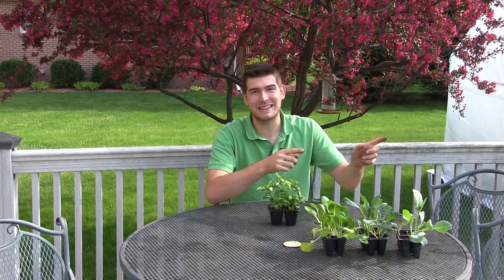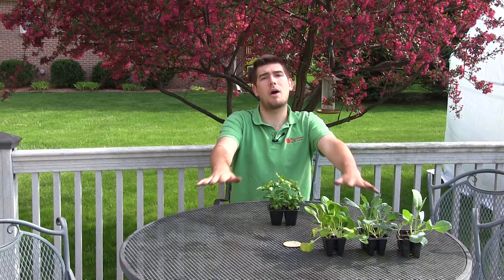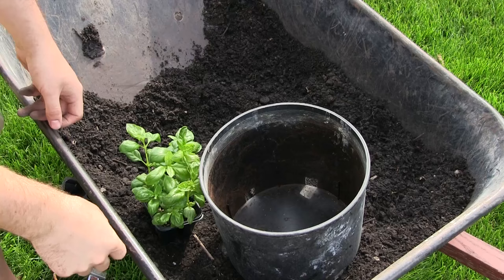Let's head over to the potting station. I'm going to show you the pot size I use — nothing too scientific. We're going to cover soil type, fertilizing, sunlight requirements, and watering. It's really that simple. Do not get overwhelmed — these are just essential basic tips. If you follow these, you are going to be fine.